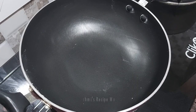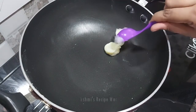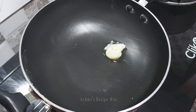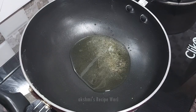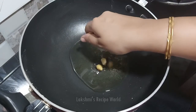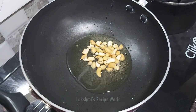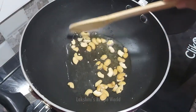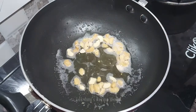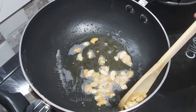Add 2 tablespoons of soy sauce. A bit of nut — cut the nut, let's add the nut and mix the pot.